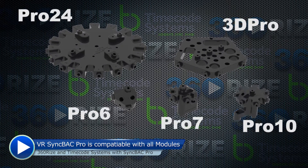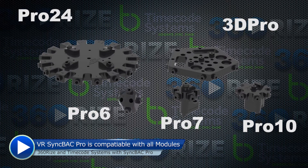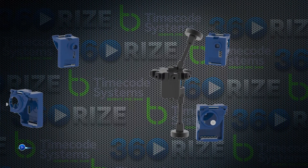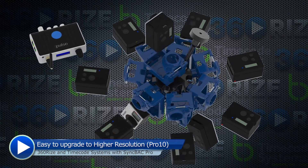The Syncback VR configuration will work with 6 to 24 GoPro Hero 4 cameras in 2D or 3D 360 video. It will help keep every camera in perfect sync over wireless RF by allowing them to generate frame-accurate timecode.